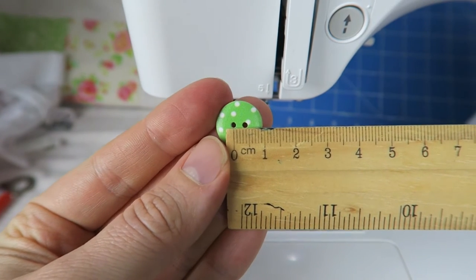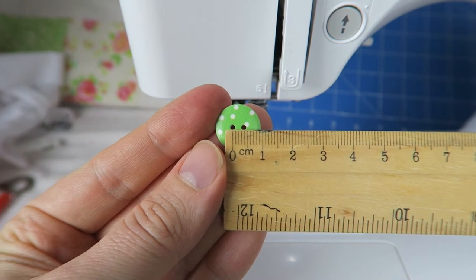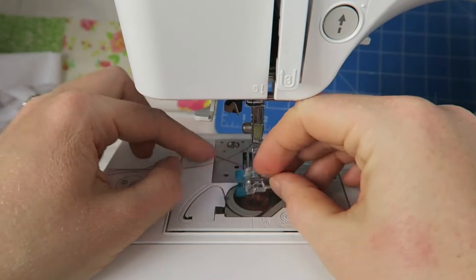Now I'm measuring the distance between the holes in my button. It's about 3.5 millimeters, so that I know how wide I need to make the zigzag stitch.